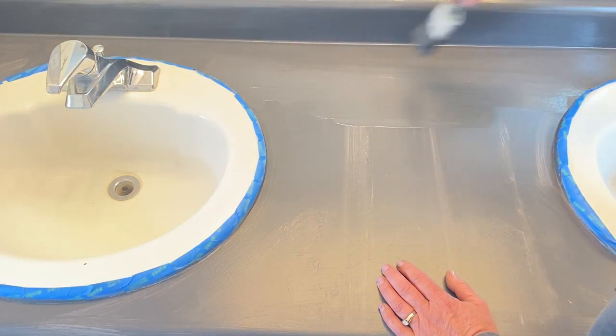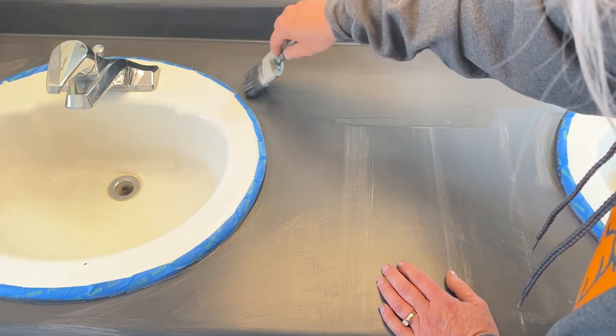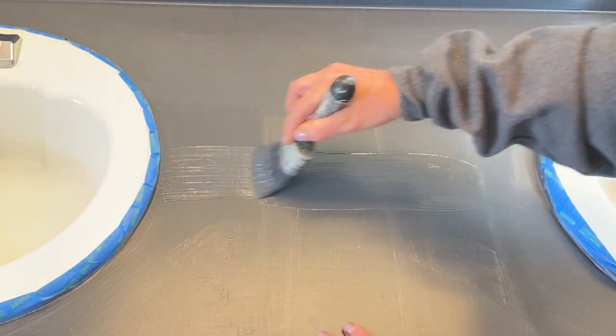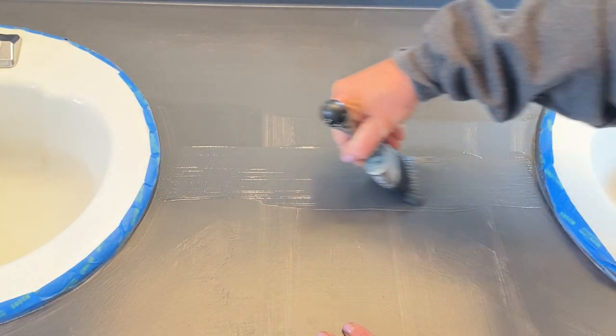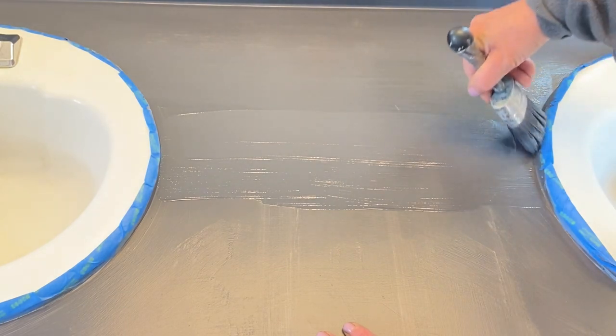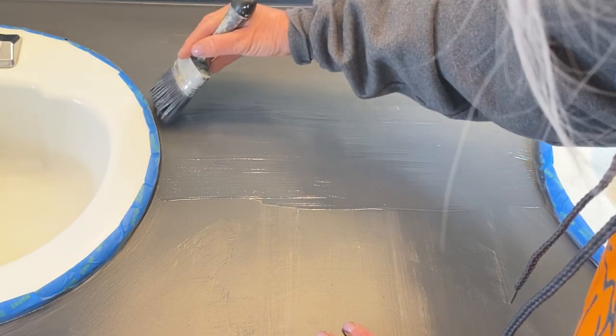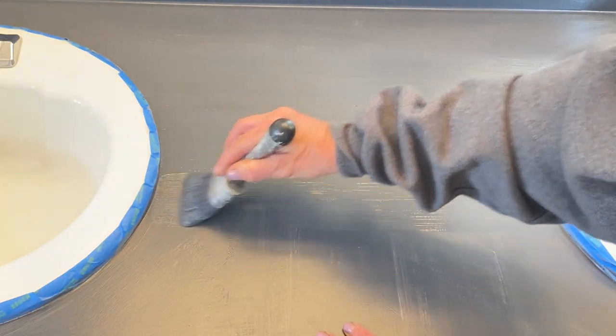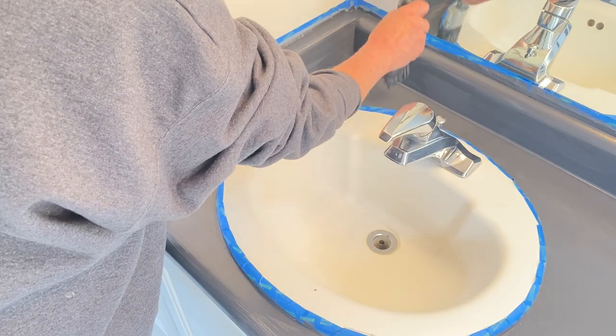OHE dries in about an hour and is ready for coat number two, so that's what we're doing now. I'm going in kind of the opposite direction this time. You could always use a roller if you wanted — I didn't want to go out and buy one so I used my brushes, and it turned out just fine. But if you're more comfortable with a roller, use a roller.